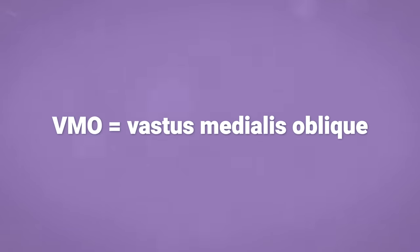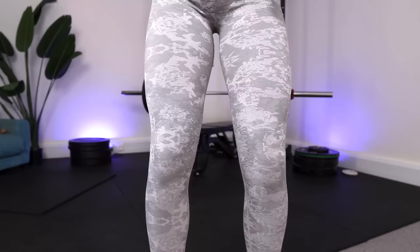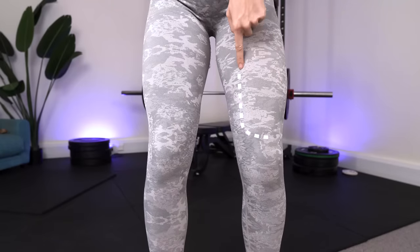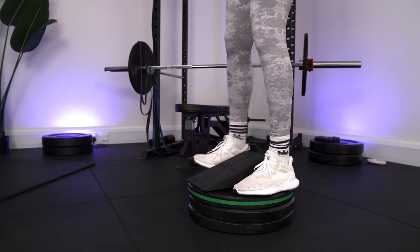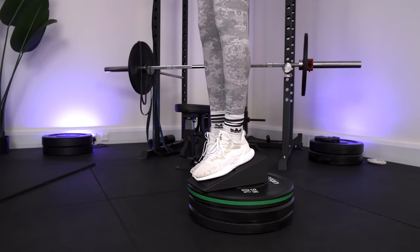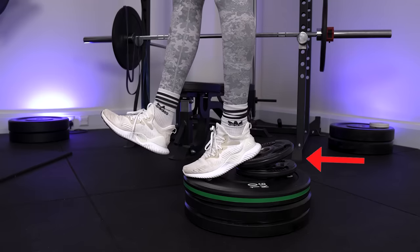First up we've got the king of knee strengthening exercises. This movement builds strength in your VMO, which stands for vastus medialis oblique. The VMO is one of your quad muscles — quad meaning there are four parts, and this one often gets left out in many other leg strengthening exercises. It sits on the medial aspect of the thigh and runs diagonally, hence the name medialis oblique. This muscle helps stabilise the knee joint, particularly in controlling how the kneecap moves. For this exercise you need to stand on an elevated surface with your heel slightly raised — a slant board, wedge, book, or weight plate underneath your heel all work well.